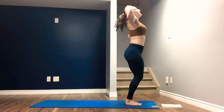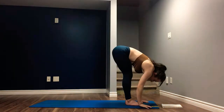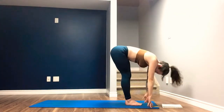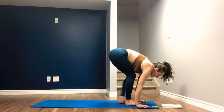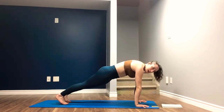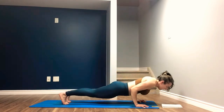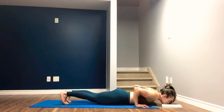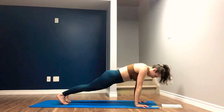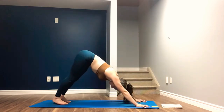Arms sweep up overhead, inhale. Exhale, forward fold. Inhale, halfway lift. Exhale, step back, find your plank. Inhale in your plank. Exhale, lower slowly down all the way onto your belly, keep the toes tucked. Inhale. Exhale, push straight back up to plank. Inhale. Exhale, downward facing dog.